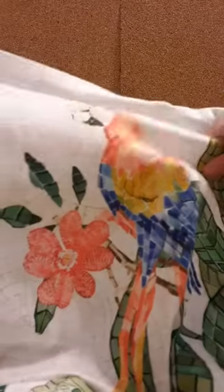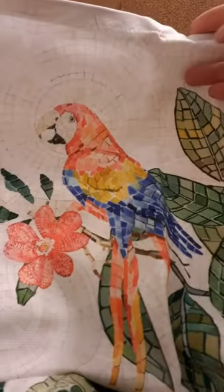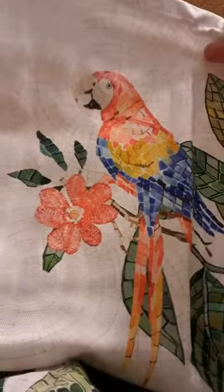Very pretty. Very nice. Looking forward to destroying it in my kitchen.